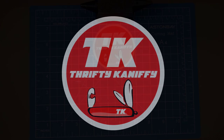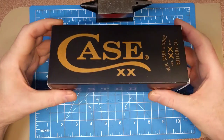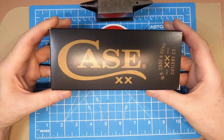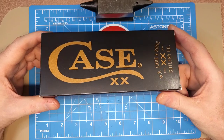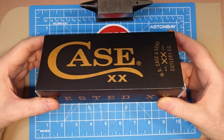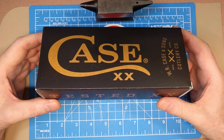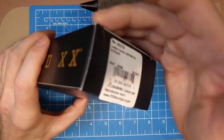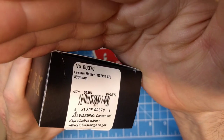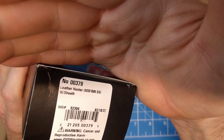You're watching Thrifty Kniffy. Hello everyone and welcome to Thrifty Kniffy. Today we're going to be looking at a Case knife, and it's going to fit into the premium style reviews — those over fifty dollars. So this is not a budget knife. This is one from Case, and I've been considering getting more and more Cases this year, looking to get more of them than I've bought in the last couple of years.